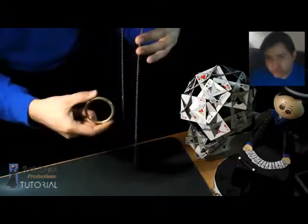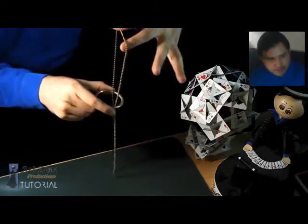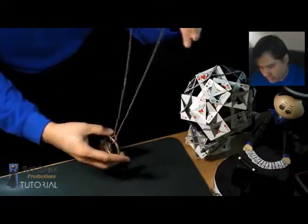Just make sure the ring is about halfway in — about halfway — and then you let it go right there. Don't go all the way up, just halfway, and it's going to work pretty well.